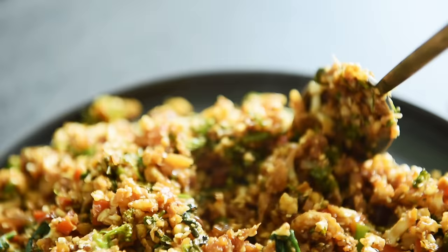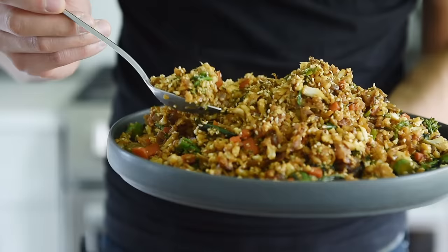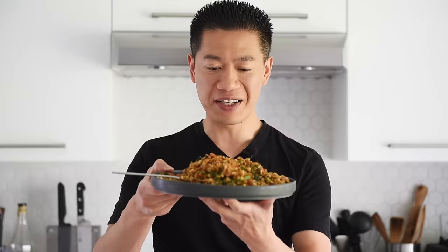Really simple to put together and incredibly delicious. If you take the time to rice the cauliflower and keep it in the fridge, you'll have this on hand and can literally put this together in a matter of minutes. I can definitely sit down with a big plate of this and be a very happy camper.